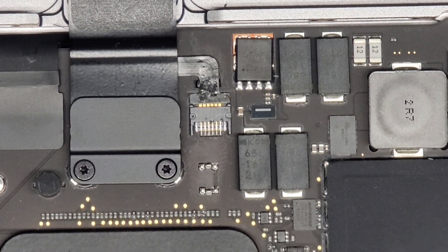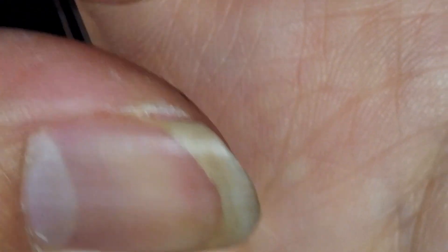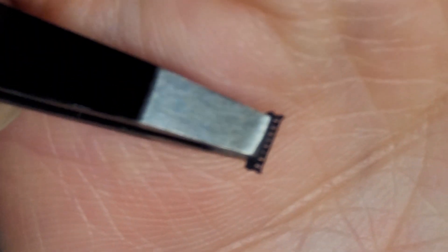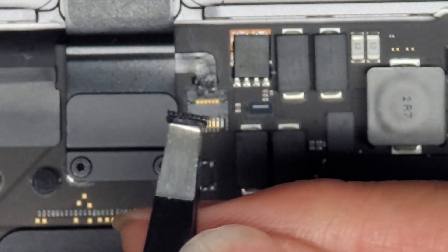First things first, you obviously have to get the little piece, and you can see it has like these little holes in there. You have to grab on to that with some tweezers on the solid portion. Then you want to take a look, because there's two sides to this thing — one side the plastic goes further down, the other side it goes kind of further up.